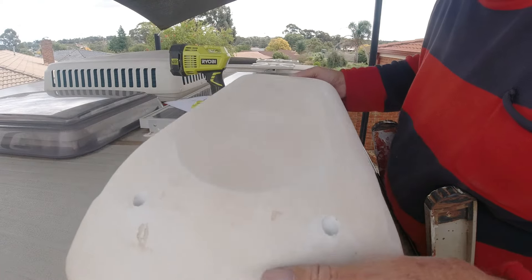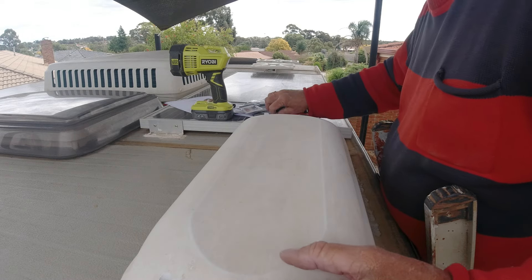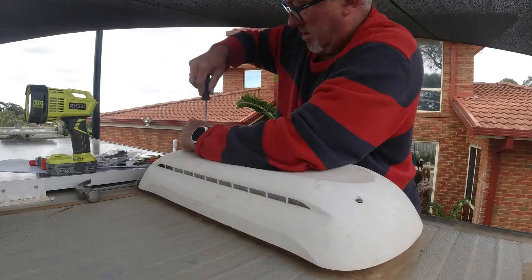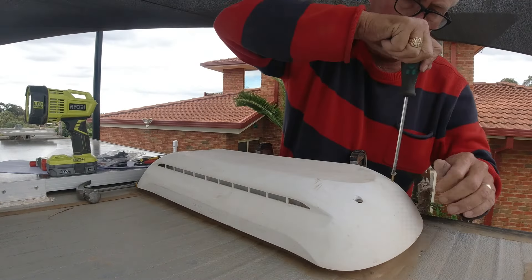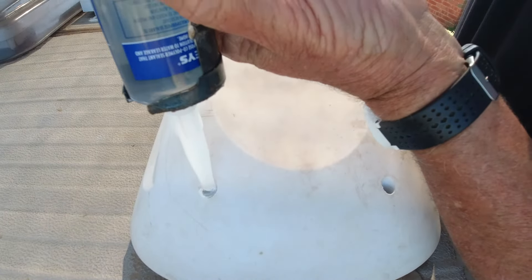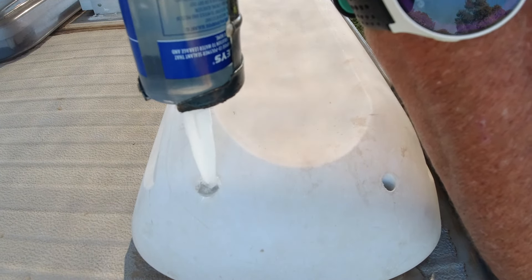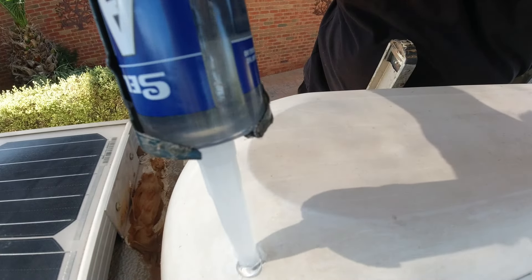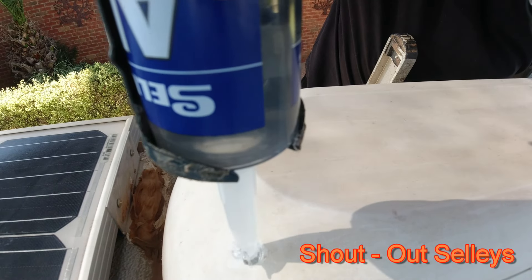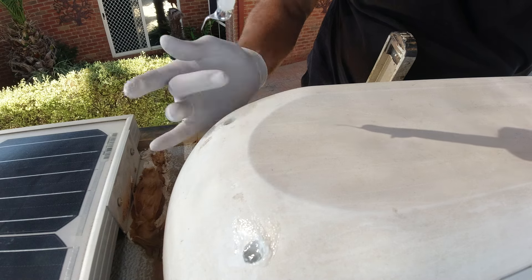Now let's put the cover back on, which just fits in there perfectly. And then put my big screws back in there. So put some silicone back in the hole, pump it down like that.